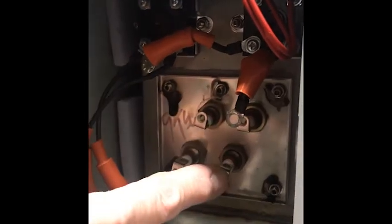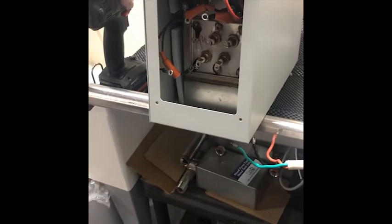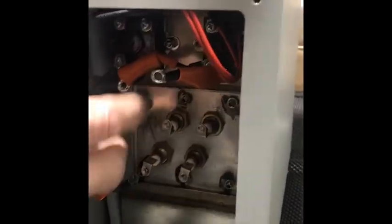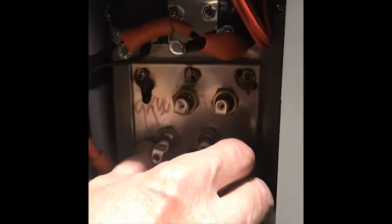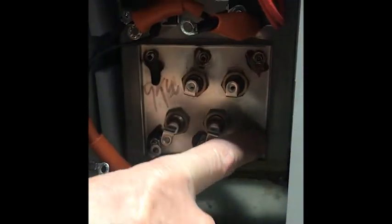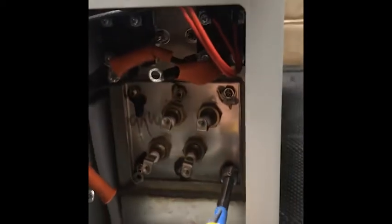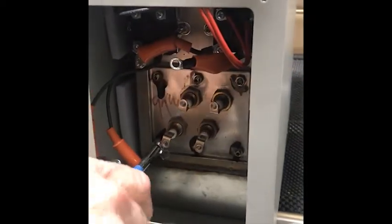So there are two heating elements. Up here we have removed the wires from the heating element terminals. At this point, we have to remove the six nuts that hold the cover plate in place. These require an eight millimeter socket, and they will all unscrew all the way out.